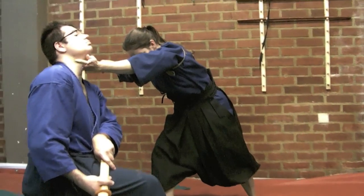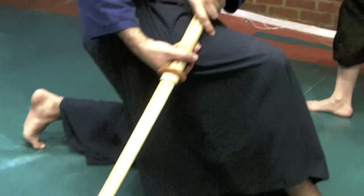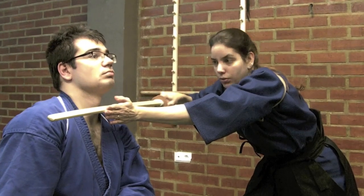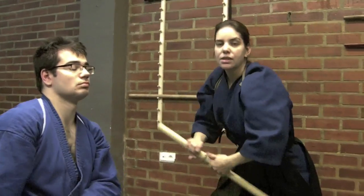Then I adjust both legs to a diagonal position, avoiding him cutting me, at the same time that my blade is already on his neck. And this is the final target of the Tori Itake sequence.